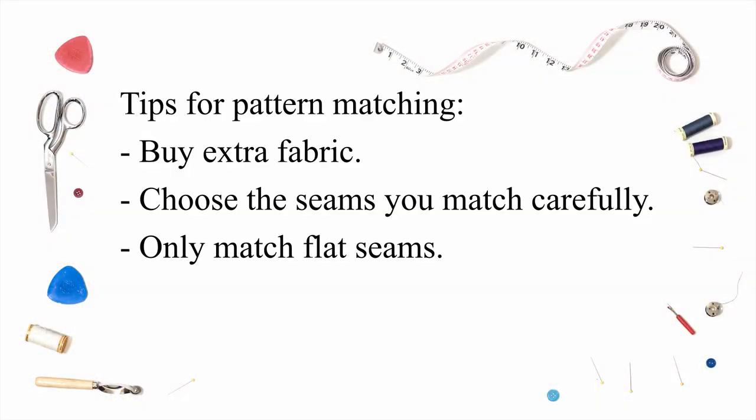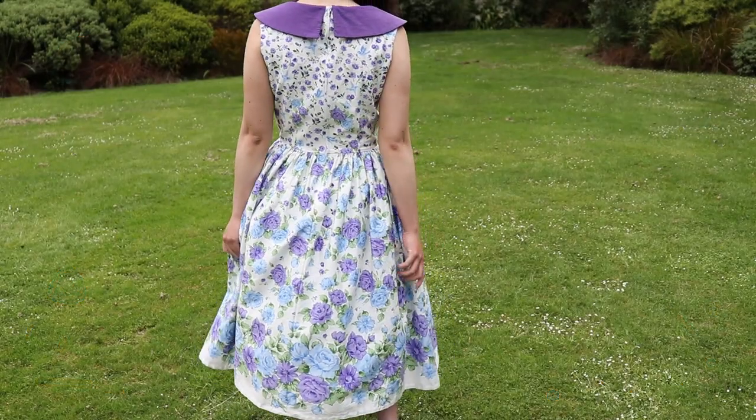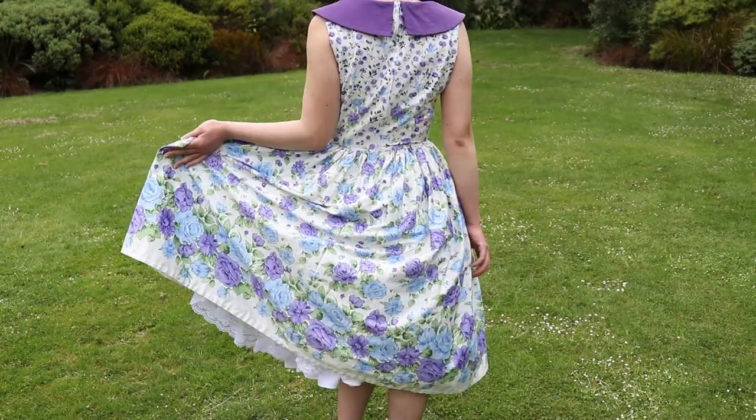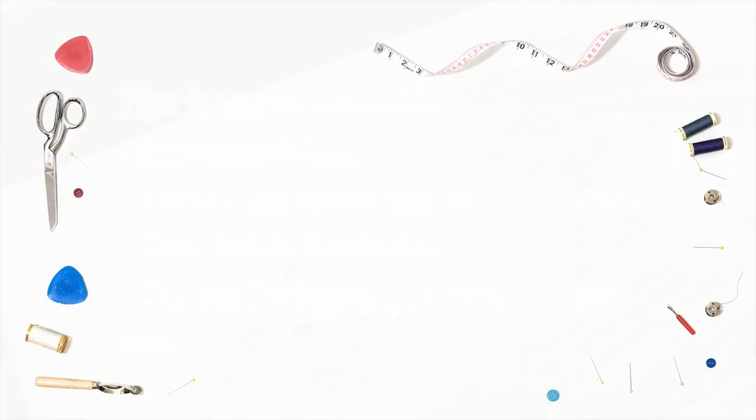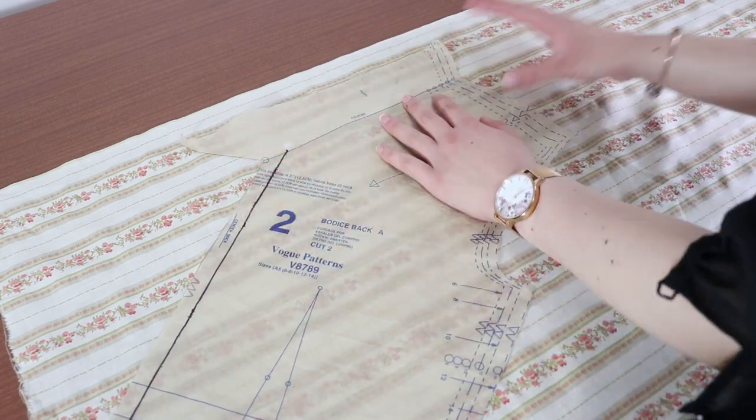The seam should be flat and plain. In general, cut out the pieces that you need to pattern match last so you can check that you have enough fabric left to do this.